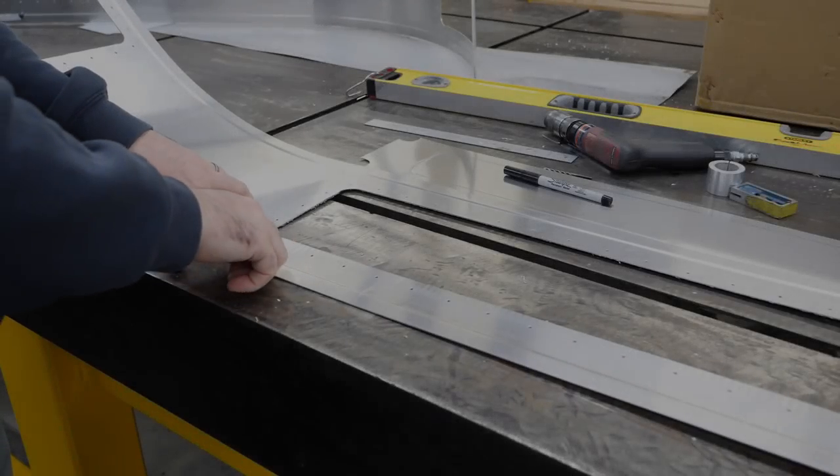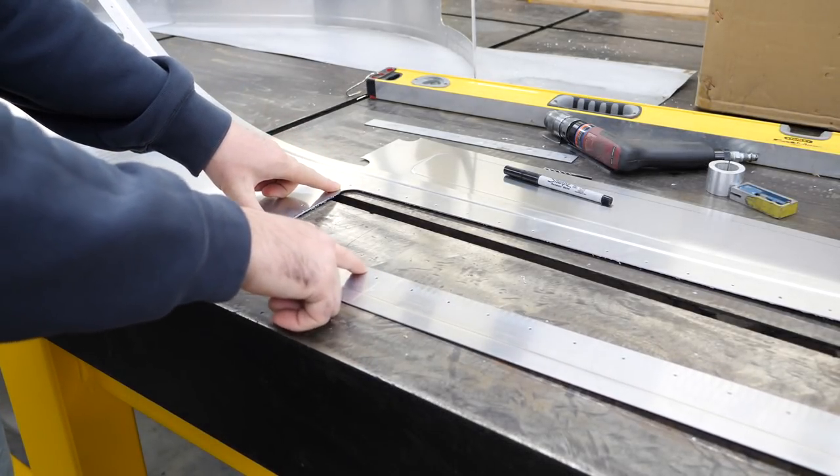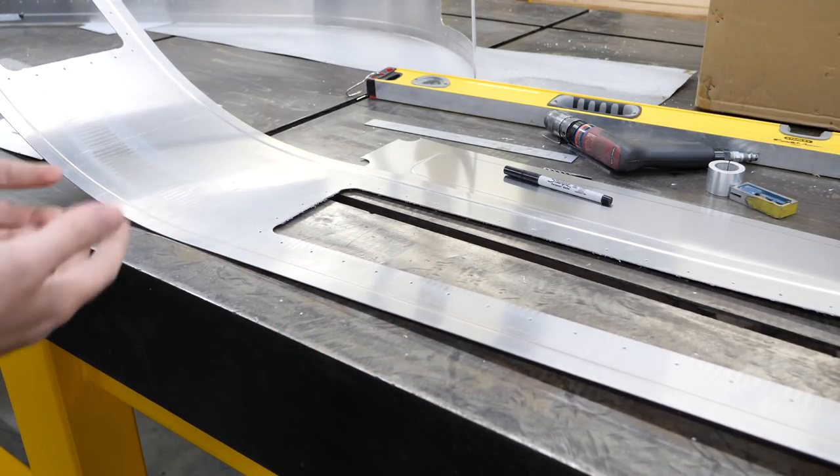I've just gone ahead and marked out some of the little edges around the radius and where my router work meets, and I'm going to give them a quick file to clean up these edges so it doesn't cause any interference with the next step in the procedure.